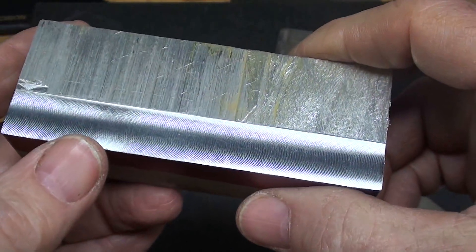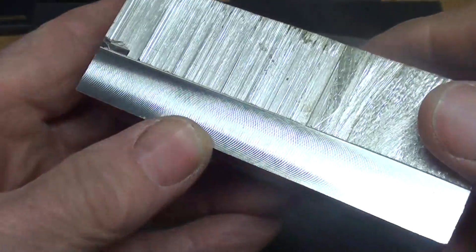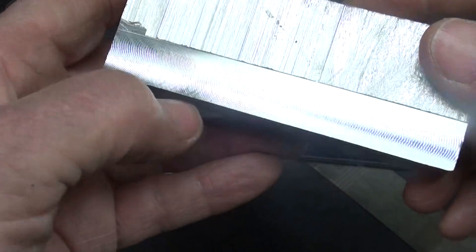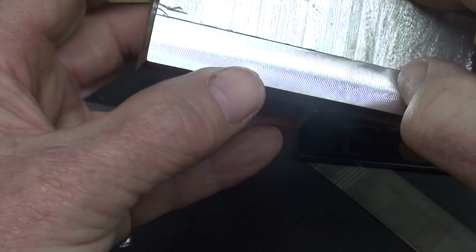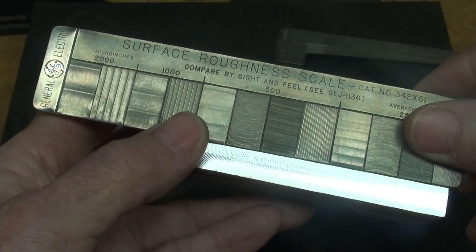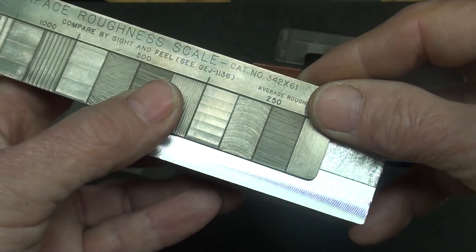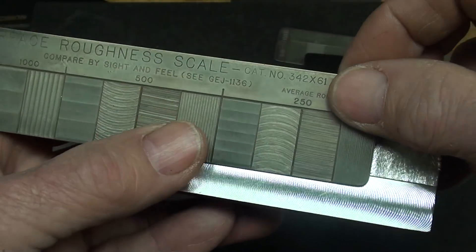Here's a piece of aluminum I just milled thirty seconds ago — it's still rough sawn out there. We can measure that too. I used a really fast feed; I wasn't even trying for a good finish, and it isn't a good finish. I can feel it with my fingernails and then compare it with the GE roughness scale. I get a kick out of the fact that they talk about roughness rather than smoothness, but the correct term is roughness. I really can't find a match for it on the GE scale.